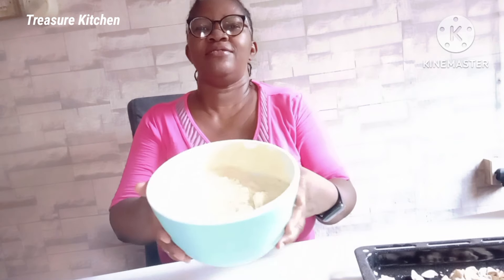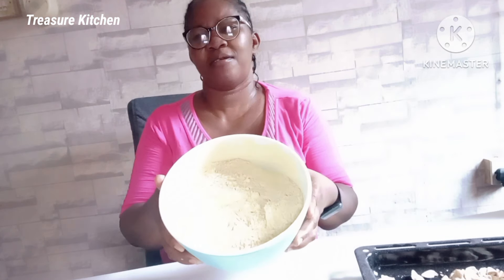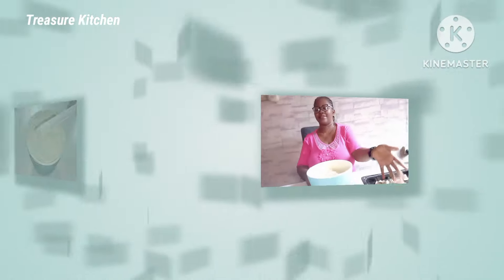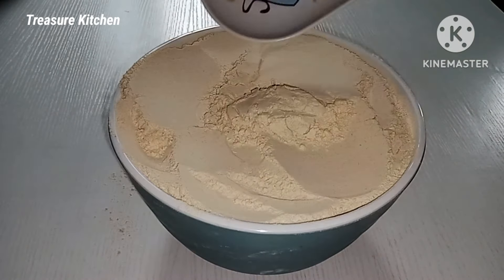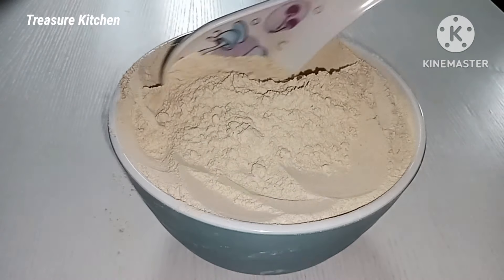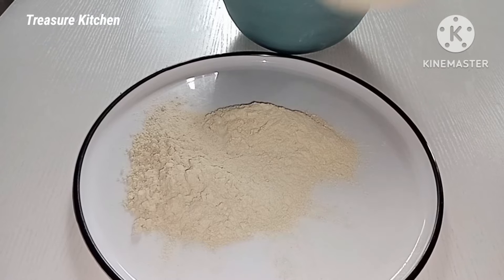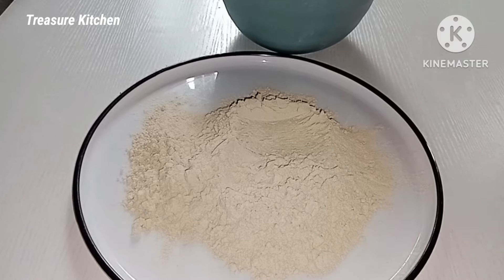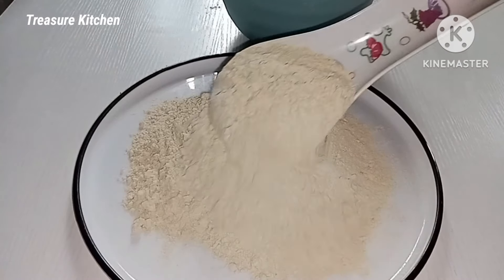Here is our plantain flour. I am done grinding the plantain and here we have our plantain flour. So the next thing I will do is transfer it into a bigger or wider bowl or tray so that it will cool down very well before transferring into an airtight container or bag.